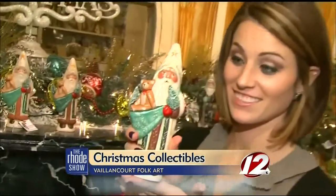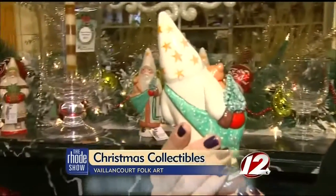The finished product. Our goal is to create a piece that gets passed down to the next generation. So if you're buying one of our Santas, buy something that means something special to you.